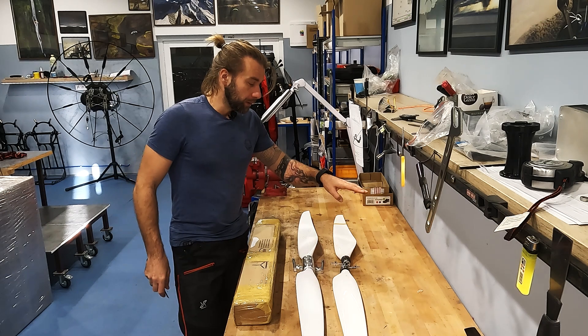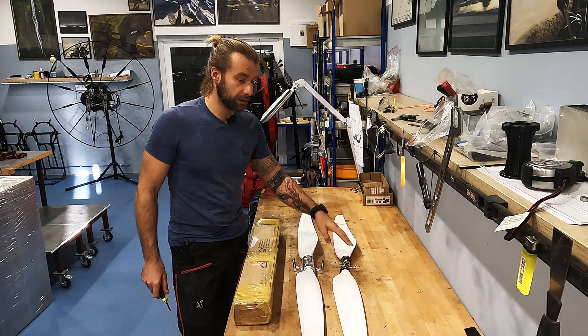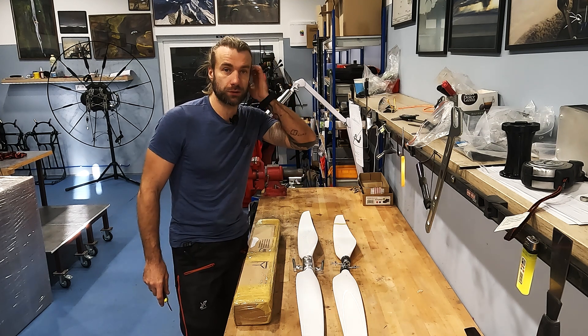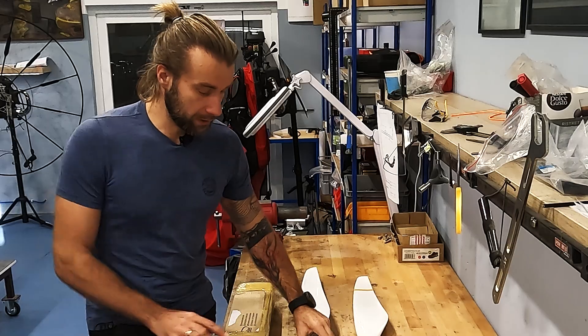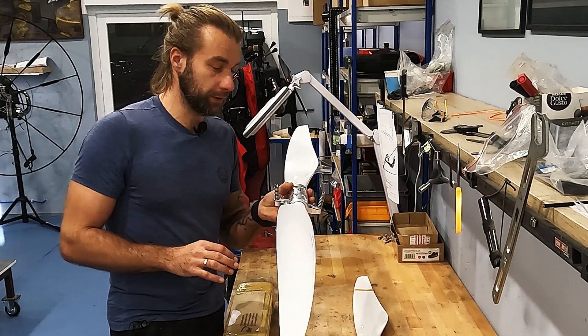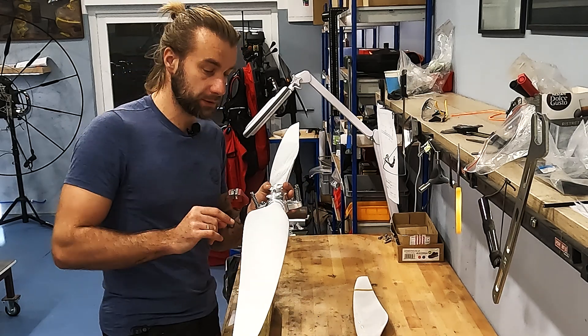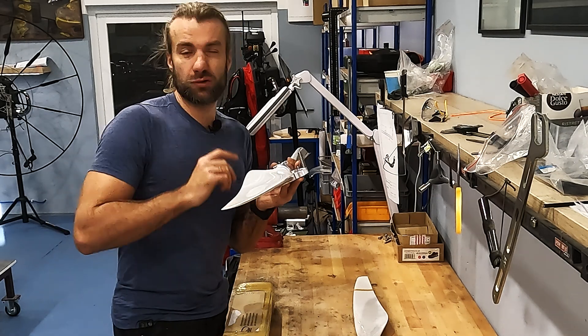This one is the first prototype, the one that I've flown for the last year, including the Wingman Challenge in the United States — 2,000 miles with this propeller. The second one is what I was hoping to be the final design, but I made a mistake and these blades are two degrees off.